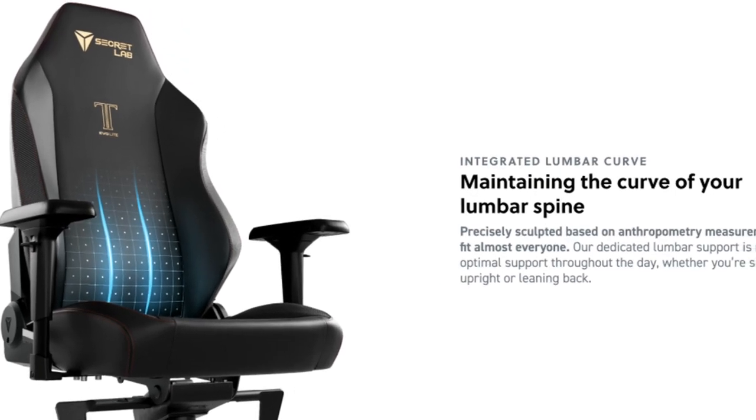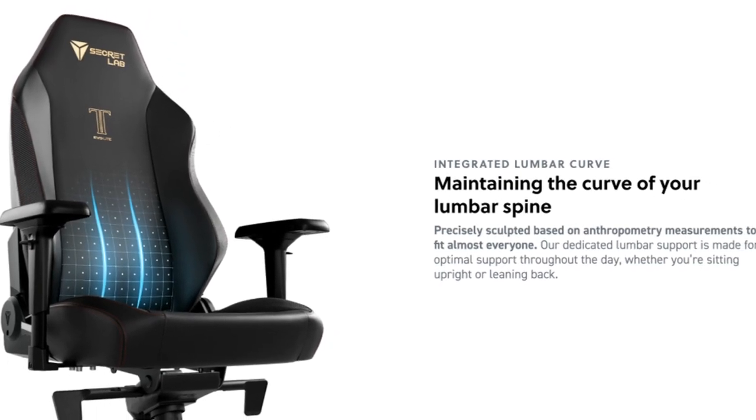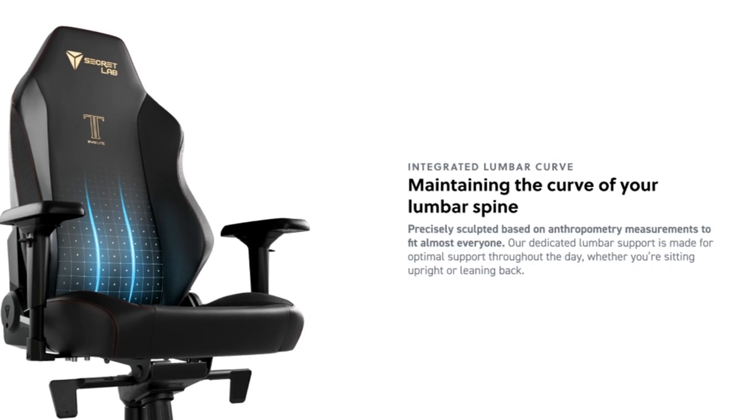Hey everyone, today we're diving into the incredible features of the Secret Lab Titan Evo Light in Stealth Prime 2.0.